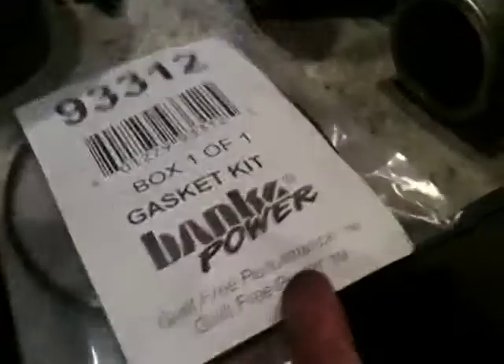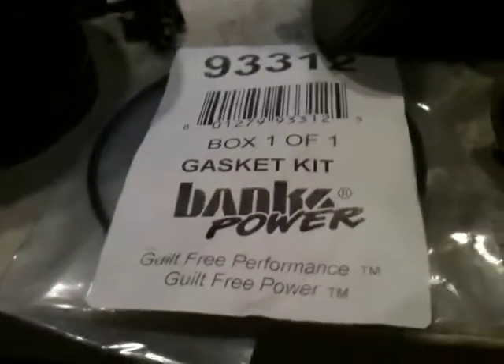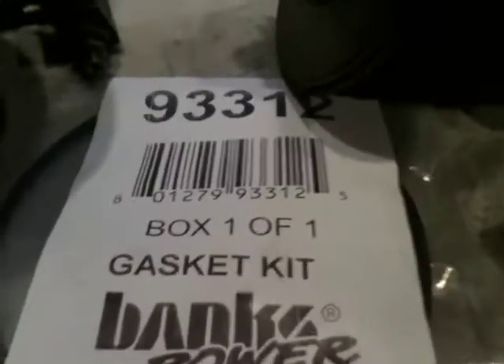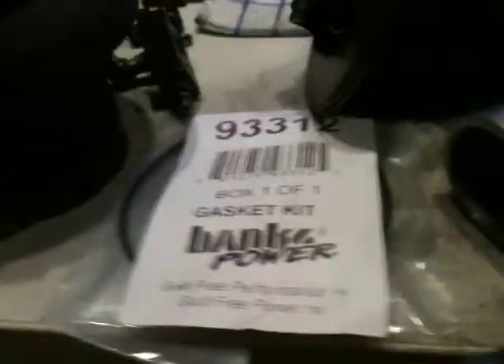You don't want to use old o-rings, old gaskets and grommets because they can prematurely fail due to being old, cracked, worn, etc. So go ahead and pick up one of these kits — it's not that much. Just give Banks a call or go on their website. I just called them, gave them the part number, asked for them to send it to me, and it came in pretty quickly, so no problem there.